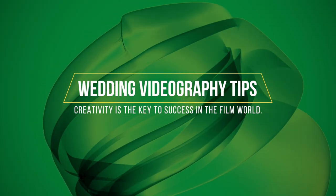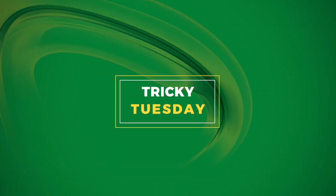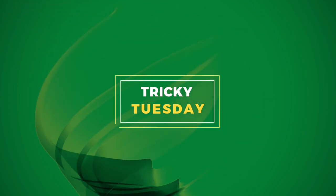Alright guys, so today we are going to be talking about this technique that I use for B-roll during wedding receptions. I use this technique while filming wedding B-roll at reception. It's a creative way to capture some of the B-roll during wedding receptions.